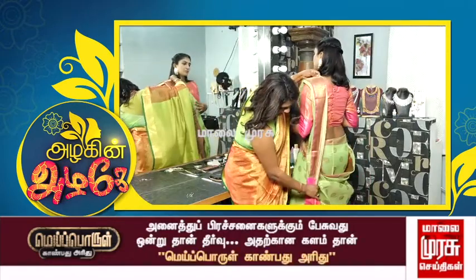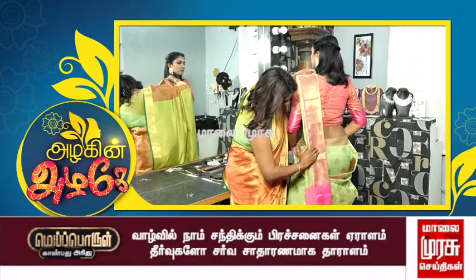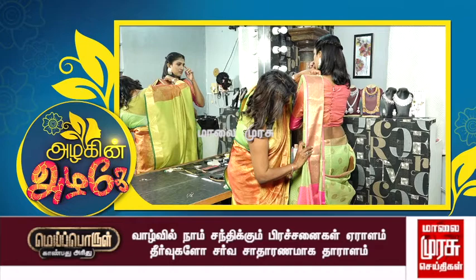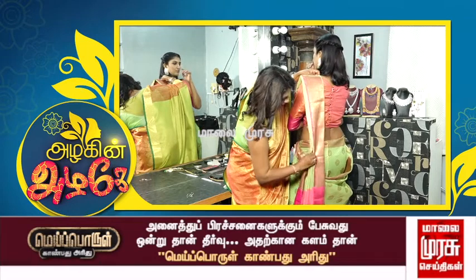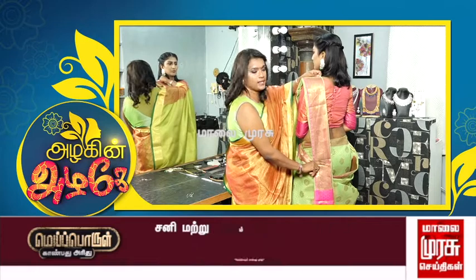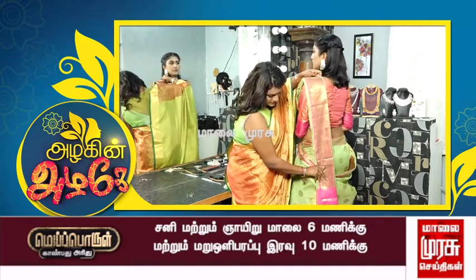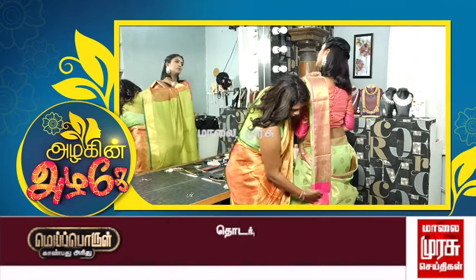When you cut the sari, you can decide how long you want it. You can adjust the length based on the height of your heels. Cut the sari accordingly and drape it.